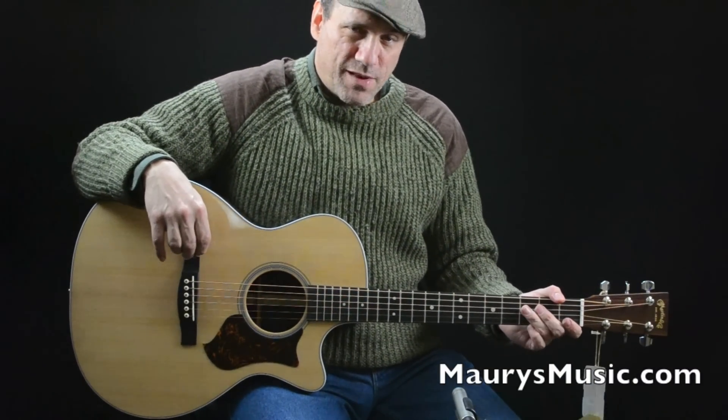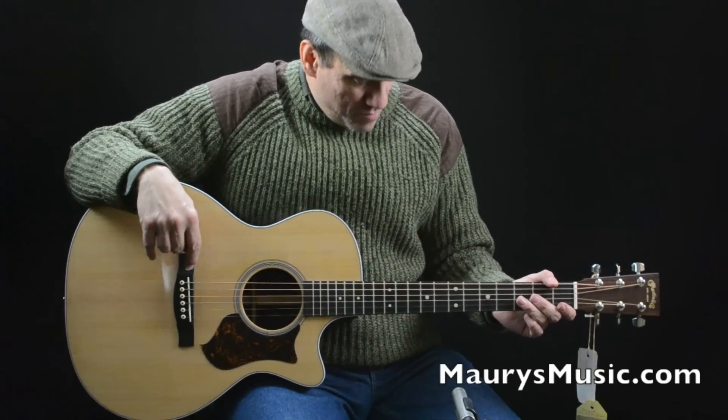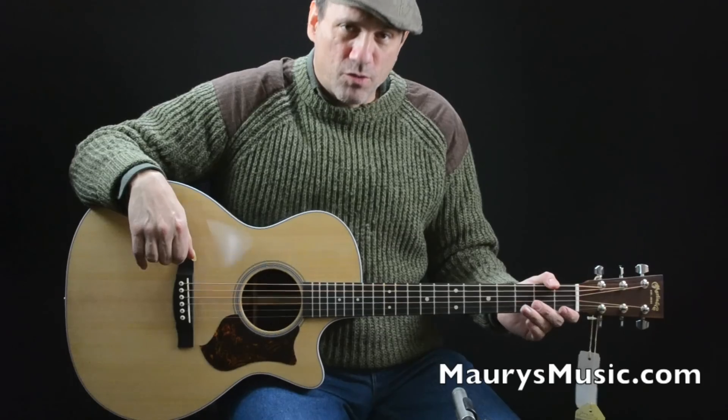Hi, I'm Spoon Phillips, and I was asked to come out to Maury's Music today to talk to you about the Martin GPC-PA4 Rosewood.